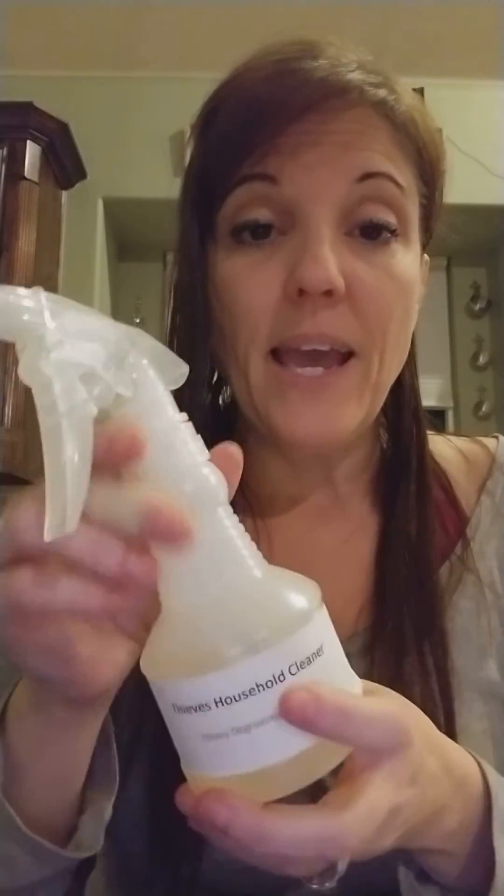The heavy degreasing is one and a half teaspoons — one capful — to one cup of water. I've always used the heavy degreasing, the strongest strength, whenever I use raw meat in case it drips on the counter. I clean it twice because I like to be sure. Well, now I know absolutely for sure how well Young Living's natural cleaner works. Amazing.